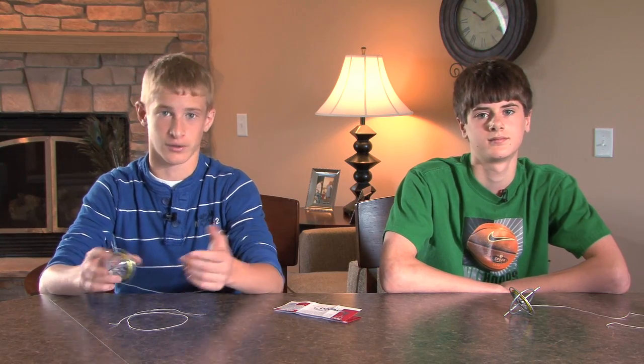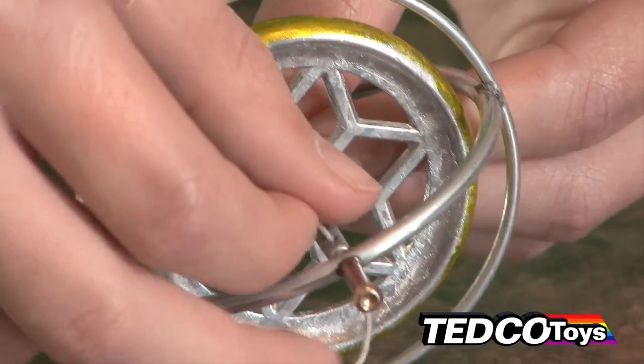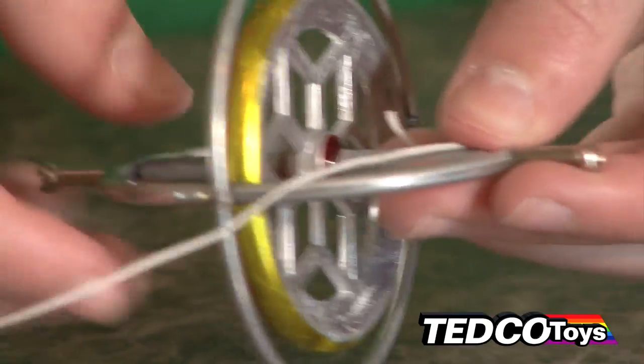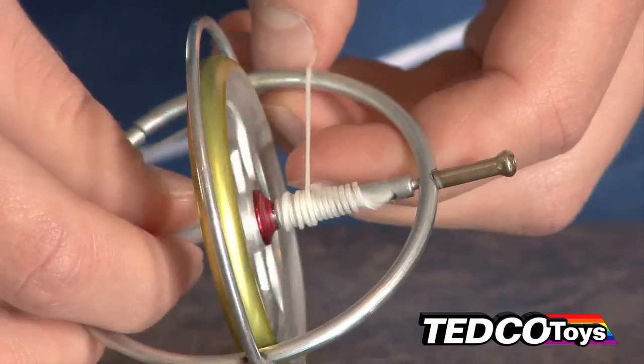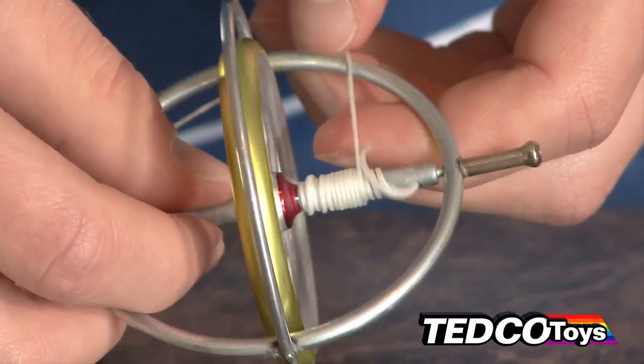I don't know — what does that mean? Let me see if we can demonstrate it for you. Start out by threading an inch of the string in the axle hole and lay that inch against the axle. Then as you turn the wheel, guide the string to wrap smoothly over it, and that will allow you to pull the string hard without it slipping.